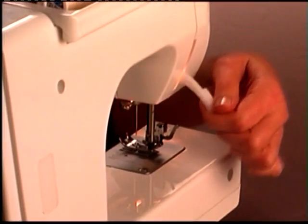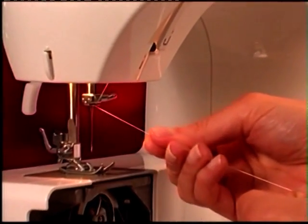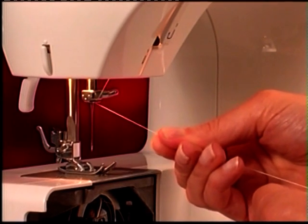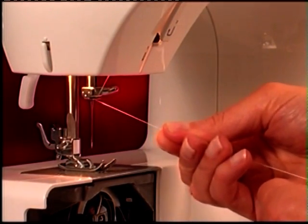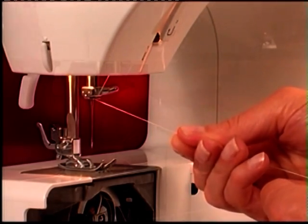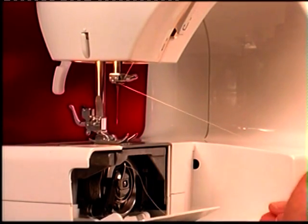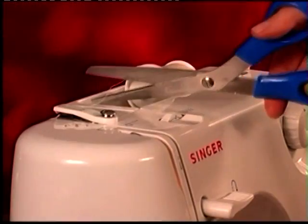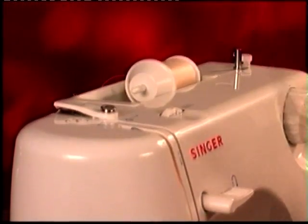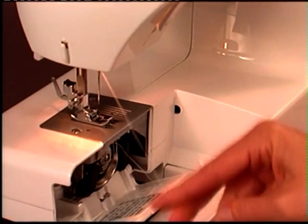Now put the presser foot lifter down and try pulling the upper thread toward you again. It should resist the pulling and you should feel a significant difference in the tension. If you are still able to pull the thread freely when the presser foot is down, lift the presser foot and remove the thread from the machine. Re-thread the machine. When you pull the thread again and you do feel a significant difference in the tension, you are ready to thread the needle and sew.